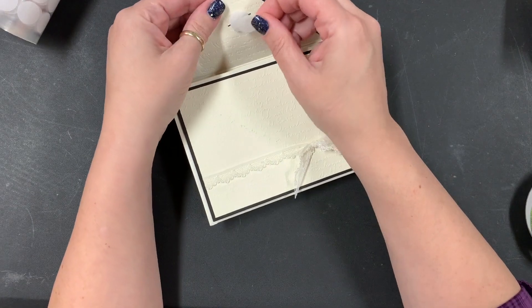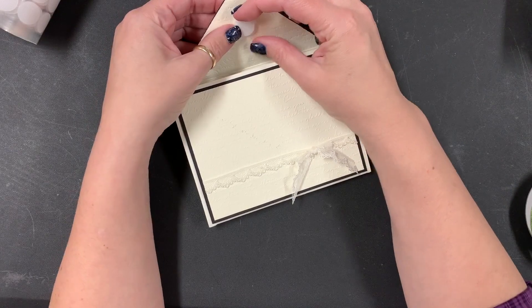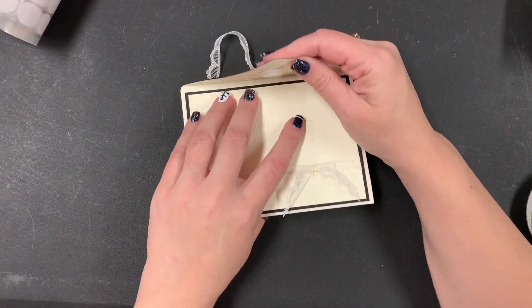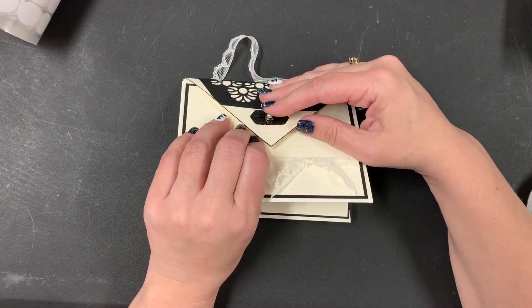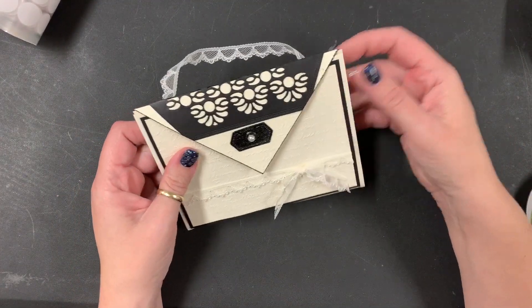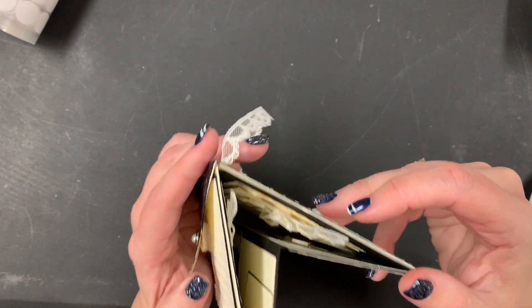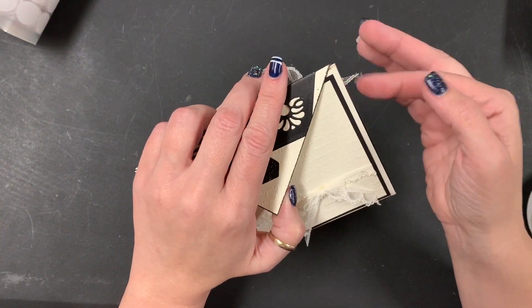They're actually having a sale on the starter kit right now — you get 30 extra dollars. Usually it's $125 for $99 with free shipping, but on sale you get $155 worth instead, which is totally amazing.